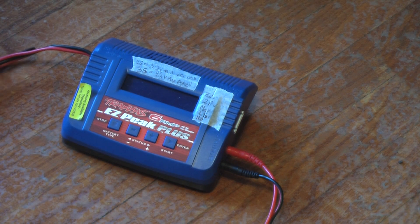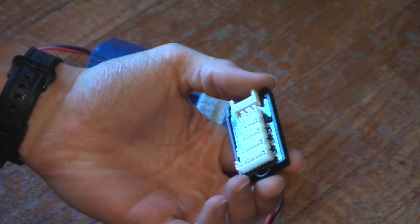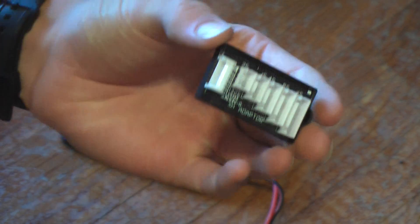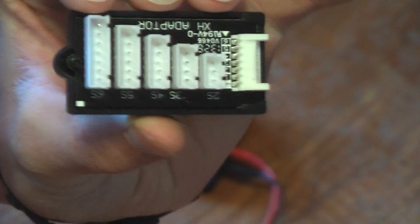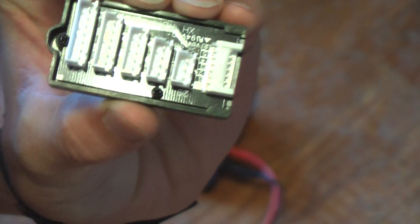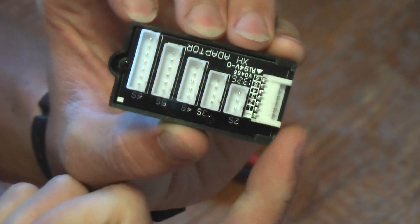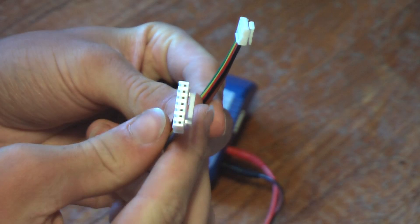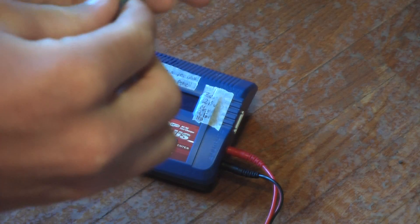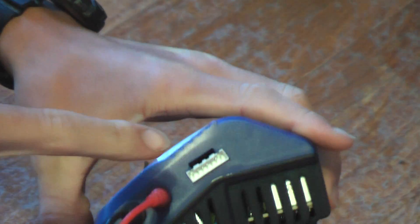You'll also get a LiPo balance board, or adapter. So you can charge 2S, 3S, 4S, 5S, or 6S LiPos — this is the plug, and that's where the wire goes. You just plug that in and it plugs right into the charger right there to charge.